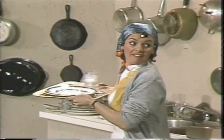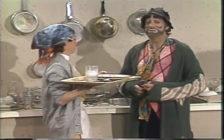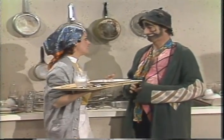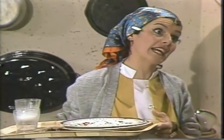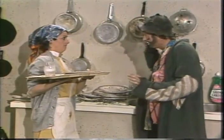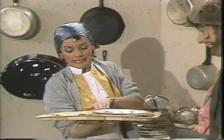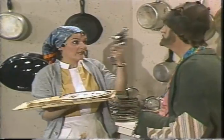Now, here's the complete sketch again. Venez, c'est ici que vous allez travailler. Mais venez! Qu'est-ce que je vais faire? Vous allez faire la vaisselle. Et qu'est-ce que je vais faire avec la vaisselle? Vous allez la laver. Et faites attention aux assiettes, il ne faut pas casser les assiettes. Bon, allez-y. Je dois laver tout ça. Oui, tout ça. Les verres, les couteaux, les fourchettes et les cuillères. Et les assiettes.